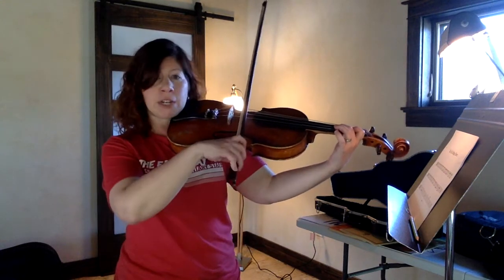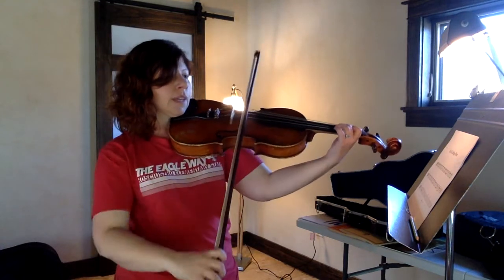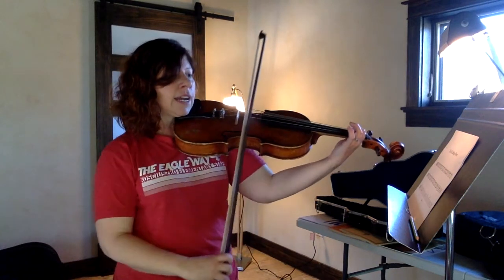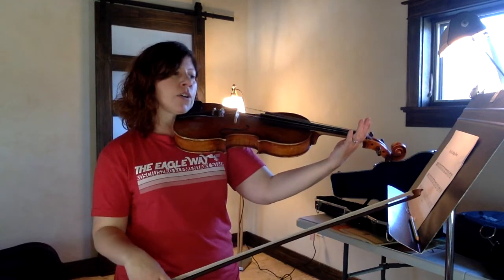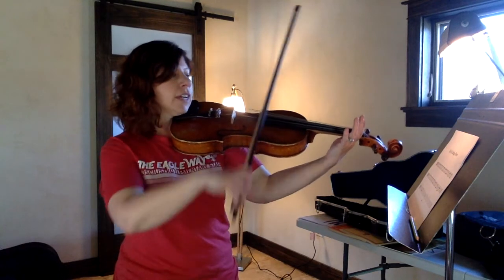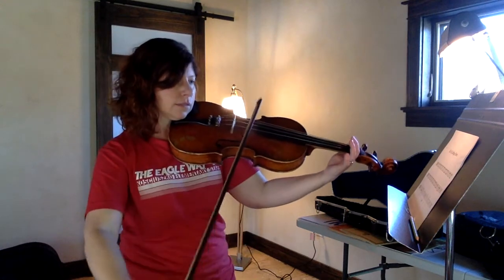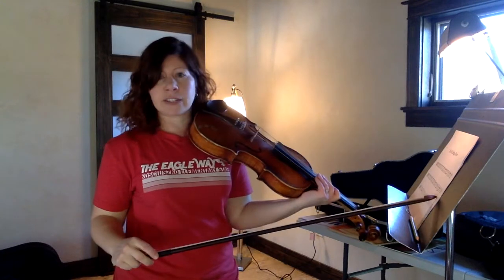Now we're going to keep doing blueberries, but our fingers are going to change a little bit faster. We're going to just do one blueberry per note, instead of the two we're doing. So one blueberry on F sharp, and then lift that up to an E — one blueberry on E. And then the last measure of this line, we're going to go down to open D, lift up all your fingers, and we're going to go blueberry pie — there's one extra quarter note in there. And then a quarter rest.